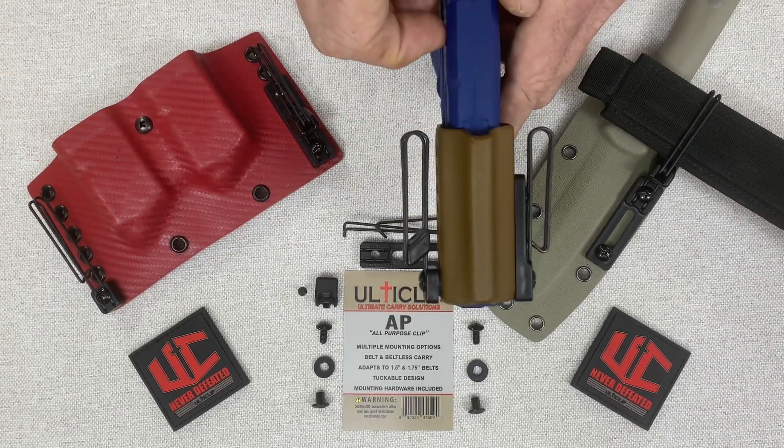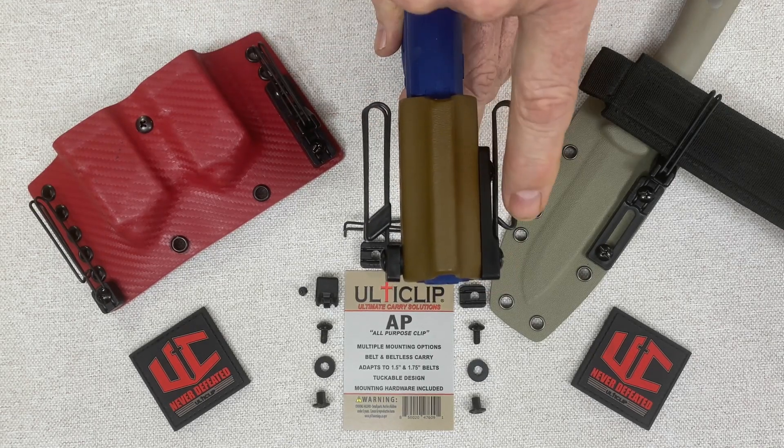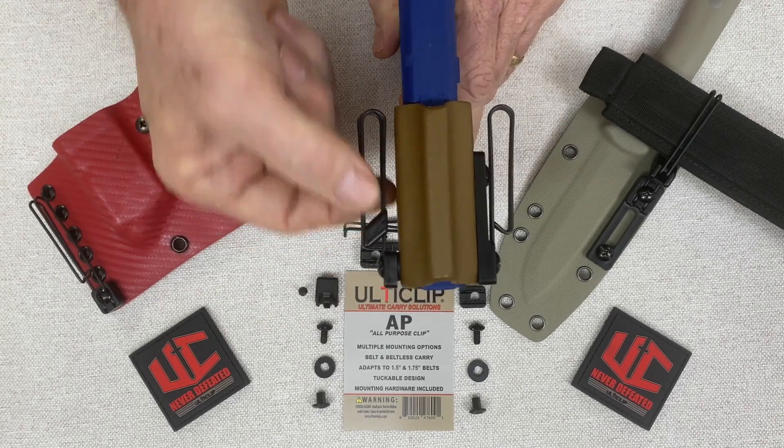Let me show you some of the features of the AP Clip. Here we have the AP Clip mounted with our long block without the belt adapter, and then we have it on this side with the short block with our belt adapter.